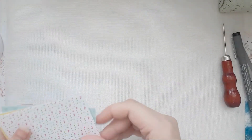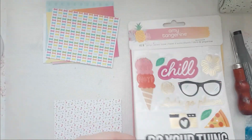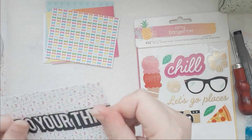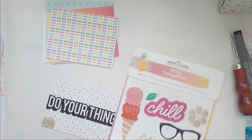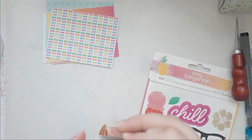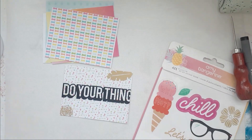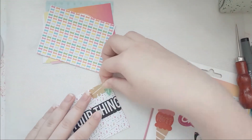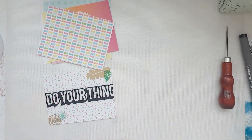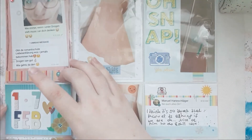I just need one filler card and I really like the 'do your thing' one, so I'm just going to put it on. I know it's a bit too wide but I don't care, frankly. I'm just adding a few little flowers and leaves and whatnot, and my card is all done. That was my spread!